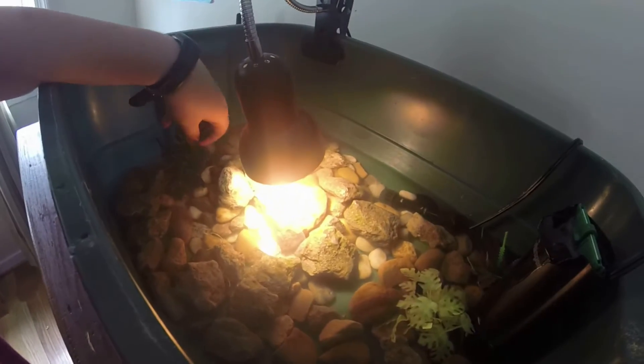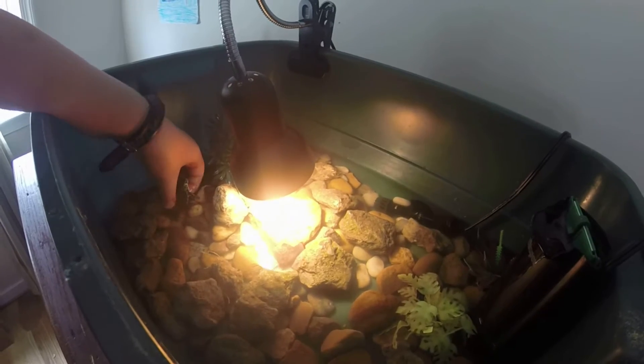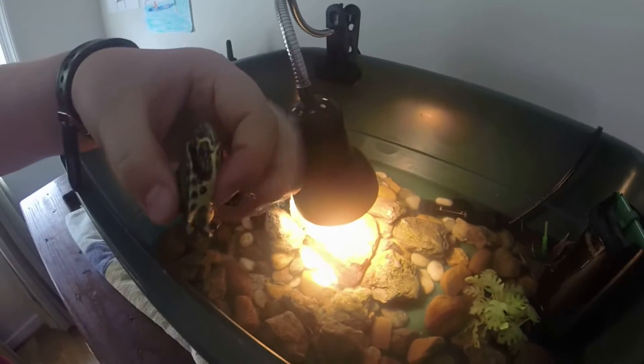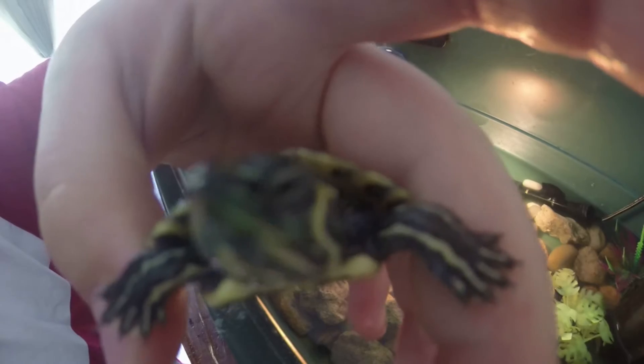And this is AJ, my yellow-bellied slider. He's one and a half inches long. Now if I put him on the rock, then he runs off and hides.